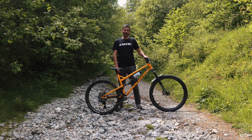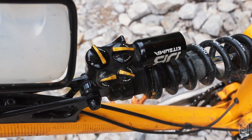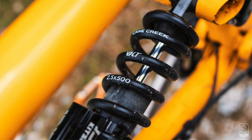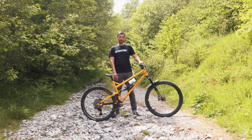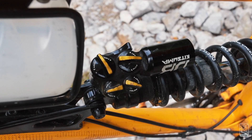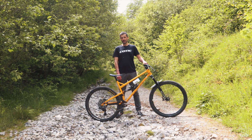Moving down again — the rear shock is a Cane Creek Kitsuma coil, and coil compatibility is back for this generation of Rocket Max. I've spent a lot of time getting the coil shock option dialled in. I'm 90 kilos in riding kit, running a 500 lb/in spring with about half a turn of preload — just barely enough to stop it rattling — giving me 30% sag. I run from open: one click low-speed rebound, five clicks low-speed compression, one full turn high-speed compression, and a quarter turn high-speed rebound.